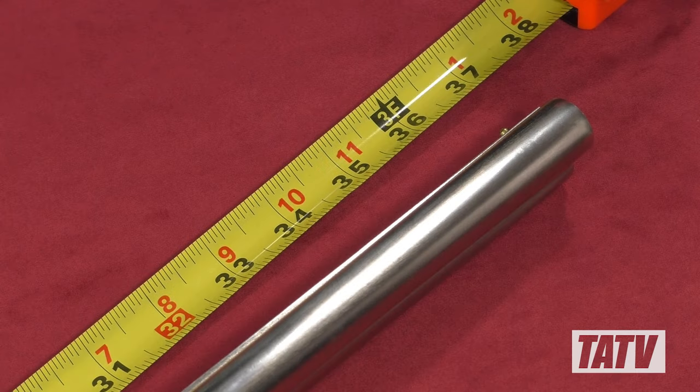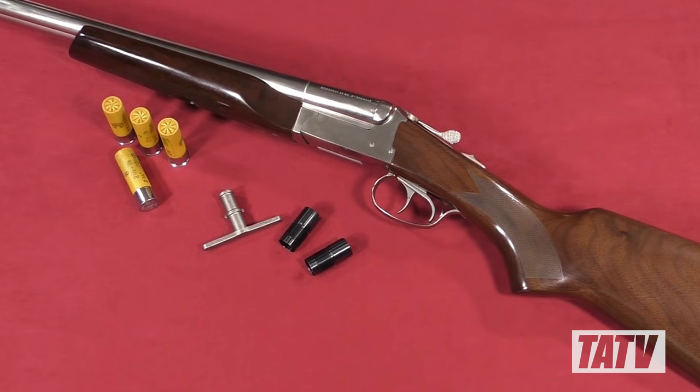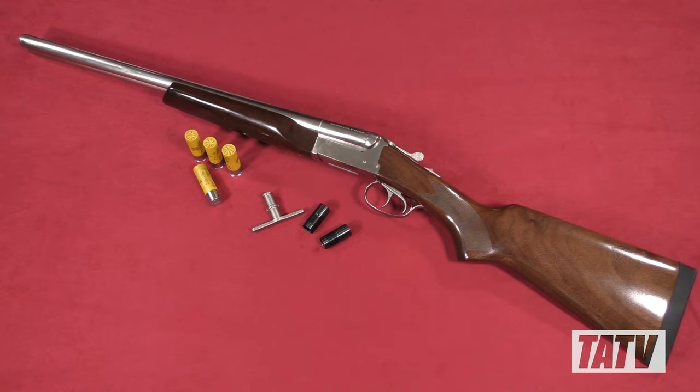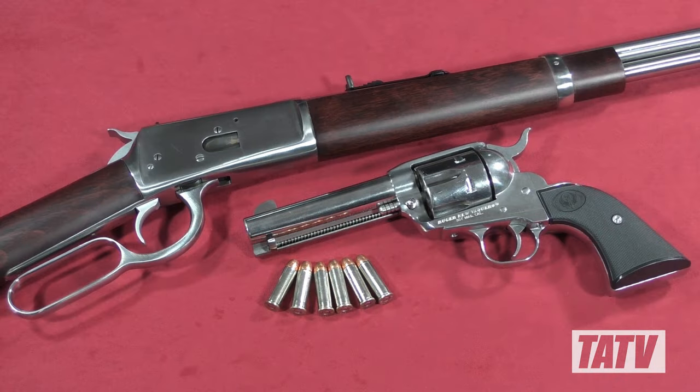With the basics covered, let's move on to construction. Including the 20-inch barrel, the Coach Gun Supreme measures in at about 37 inches overall, with a weight of around 6.5 pounds. Although it's a bit heavier than the synthetic stock guns I'm used to, the extra weight also helps soak up some of that felt recoil when firing.